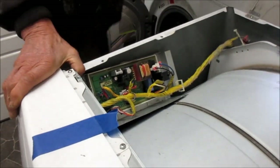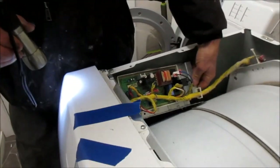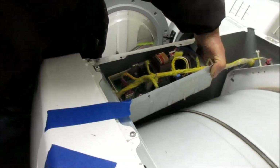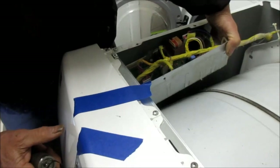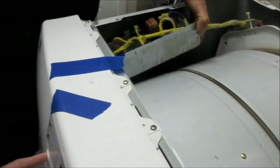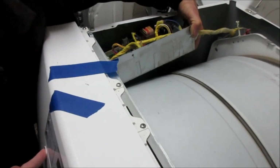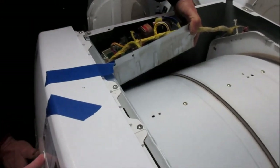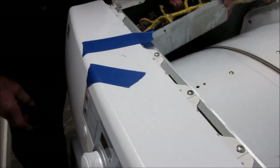Okay, let's see what it does when we plug it in here. Before that happened, we did it like this a couple of times and it started, but now it doesn't. The light comes on when the door is open.